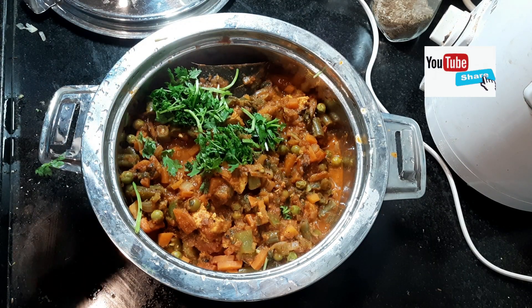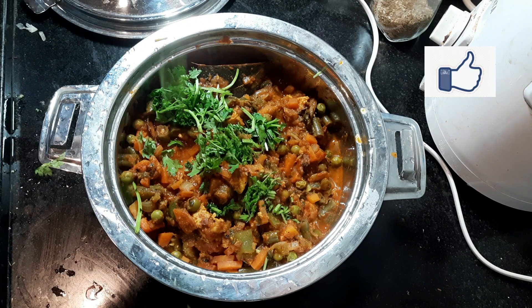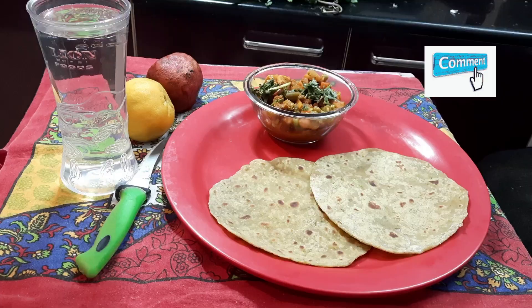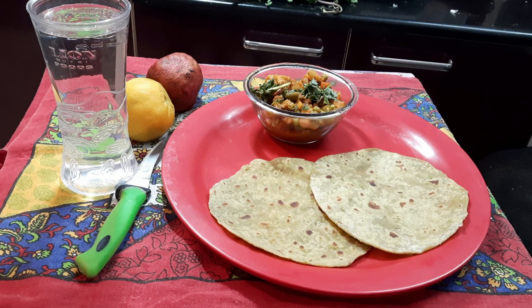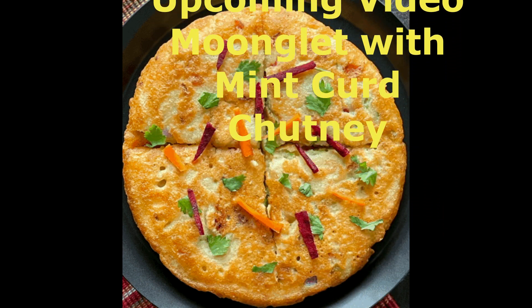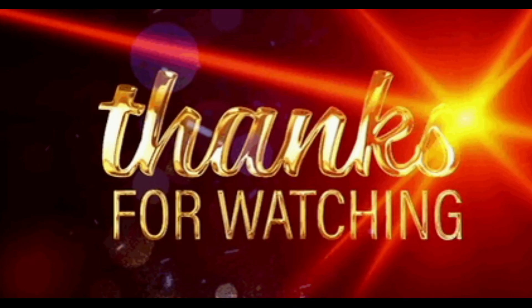Hope you like this video. If you like this video please follow, like, and share, and feel free to comment. The next upcoming video is protein rich moonglet with yummy mint curd chutney. Stay tuned with us — we will be back soon. Thanks for watching.